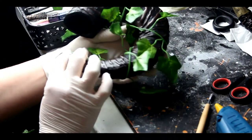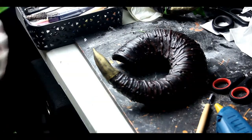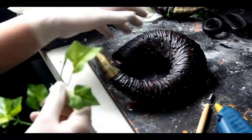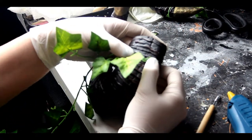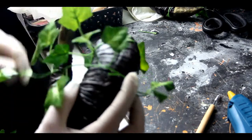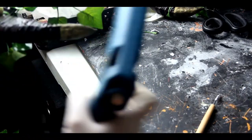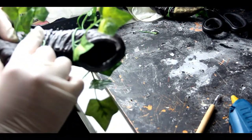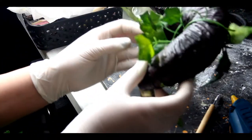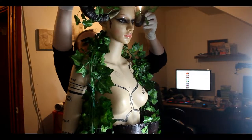Next we are going to repeat the same process but with the horns this time. I take a little bit of a longer branch and I wrap it around with a first point of hot glue gun at the beginning of the horn, then wrap it around and a second point of hot glue gun at the end of the horn. Same technique — press it down with your finger and this is it. You don't need to put too much ivy leaf; you don't want to cover the horn because it won't be visible. And this is the final look so far.